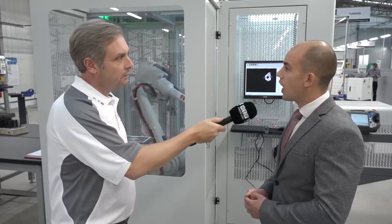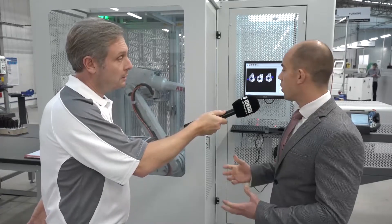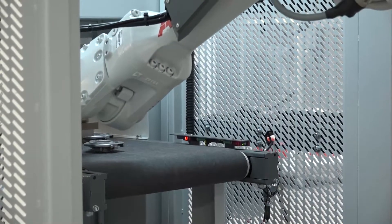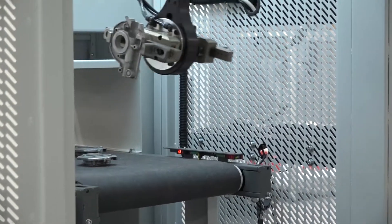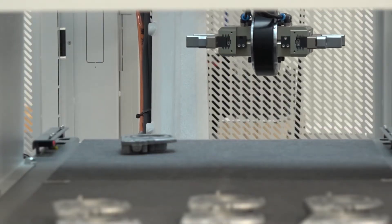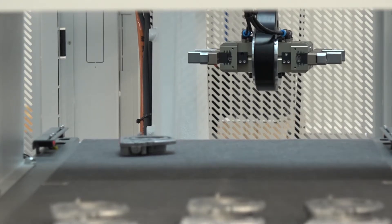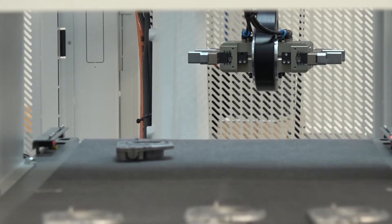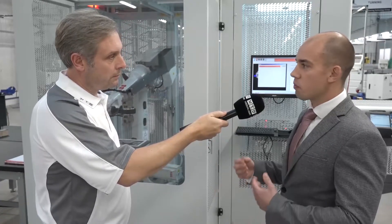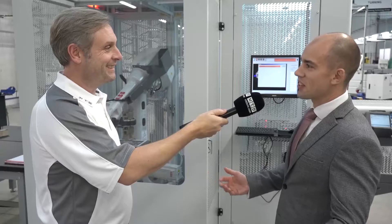You might think automation means you need to be doing big batch runs running 24/7 — that's not the case at all. With this system we can load various different parts on a belt, run a small batch and immediately switch over to a different batch. You can even load multiple batches on the same conveyor and we can handle all of those and load them into the machine. And as mentioned, five minutes to program takes less time than it takes to set up the CNC machine.